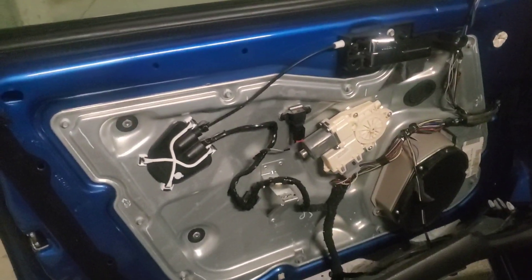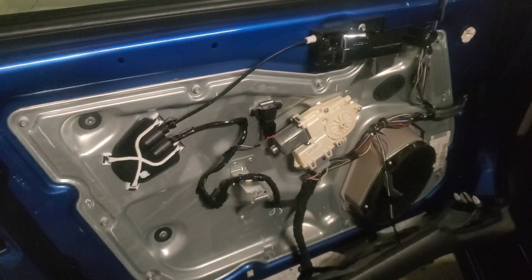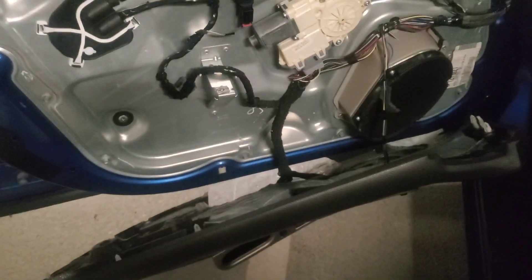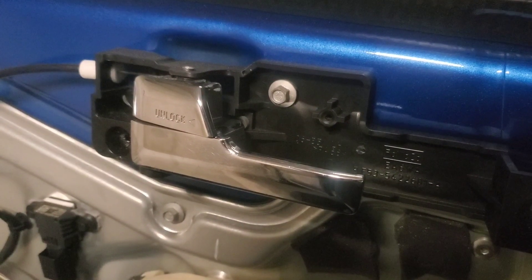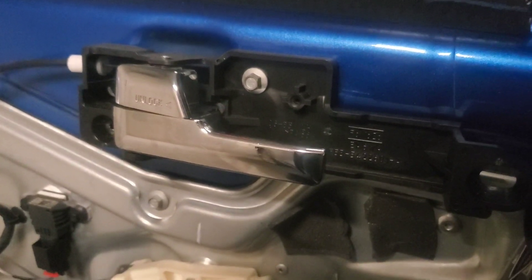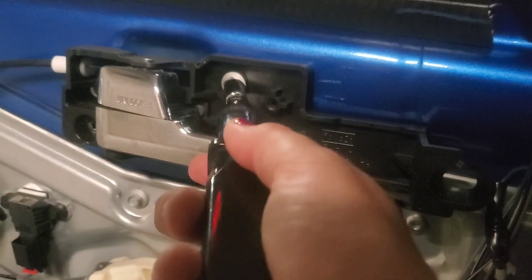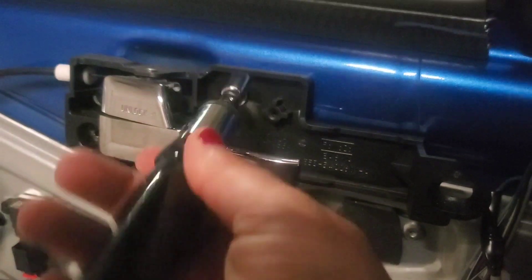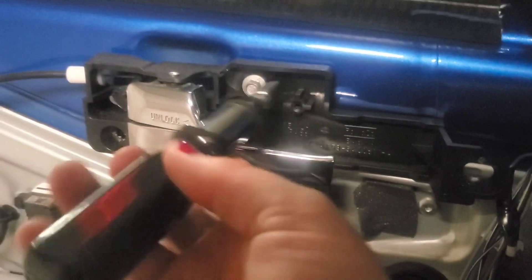Now we've got the panel pried off. Some videos I've seen will have you disconnect the wiring for the lock and all that stuff, but you just don't need to do that — it just hangs there and you have access to what you need to remove to replace the handle. With the door panel removed, the handle assembly is exposed, so all you need to do is take this 8 millimeter bolt out with an 8 millimeter socket. Once you remove that, the whole assembly will be free, and then you have to take this cable off.